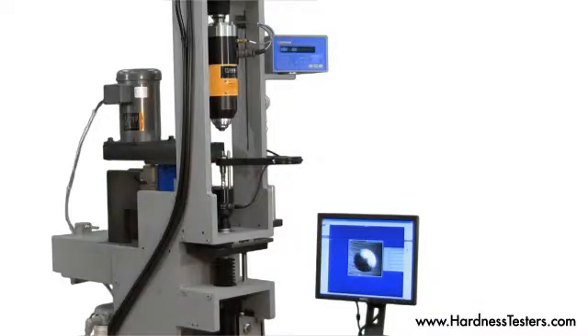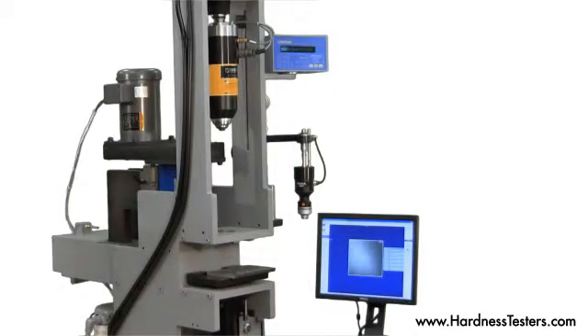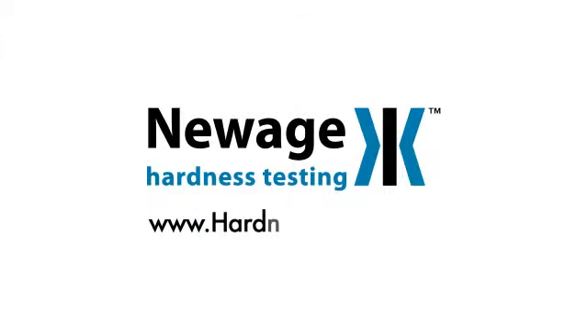New Age Testing Instruments can custom design a Brinell hardness testing machine to suit your application requirements. With over 40 years of experience in industries including auto, military, steel mills, and heat treating, our staff has the expertise and knowledge to assist you. Please visit us at our website at www.hardnesstesters.com.